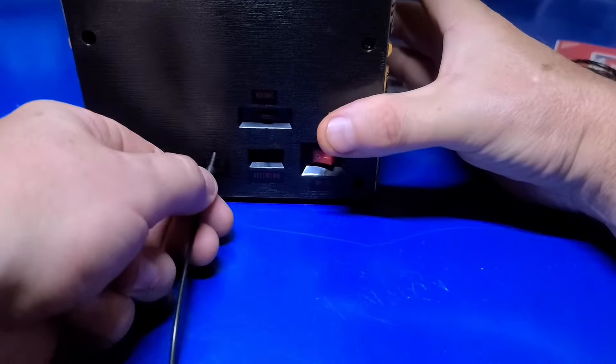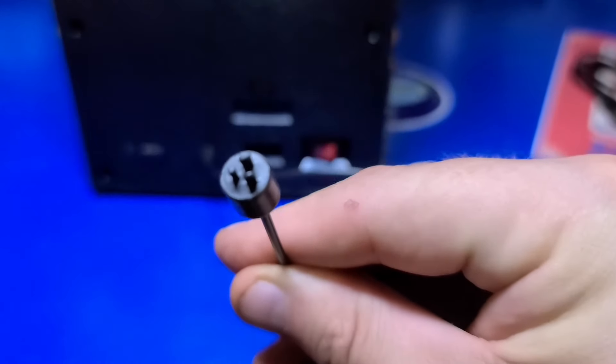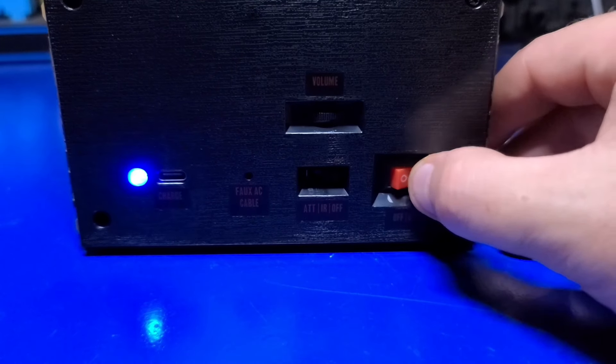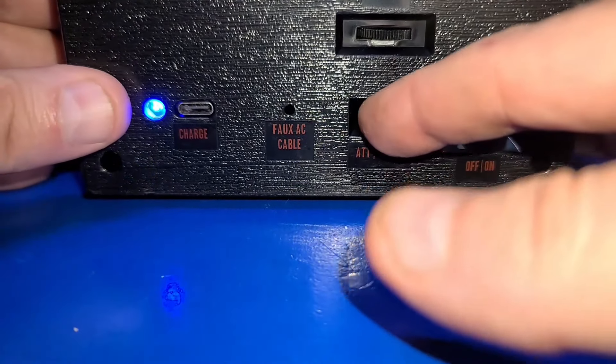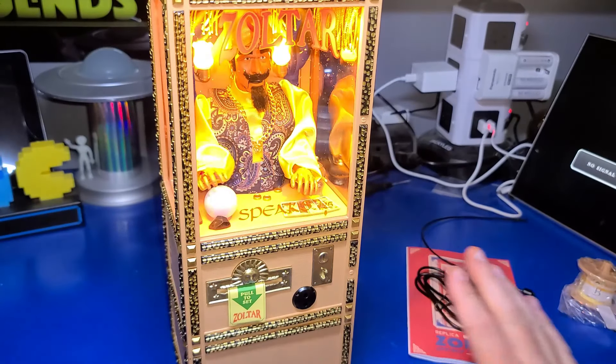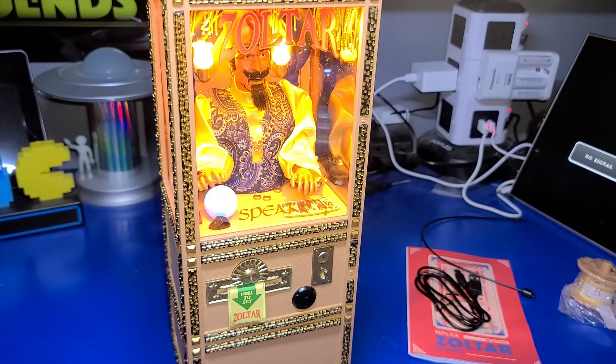The faux power cable can be plugged in here, some may appreciate this. When you power on the machine, a blue power LED will show at the back. I'll set the machine for IR mode so we can hear it. "What are you waiting for? Come on over! For a small fee, Zoltar will give you a wealth of wisdom."